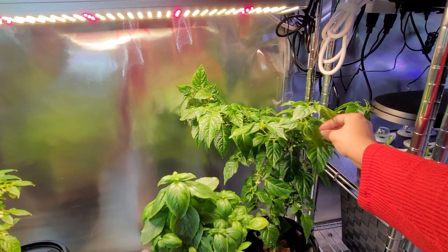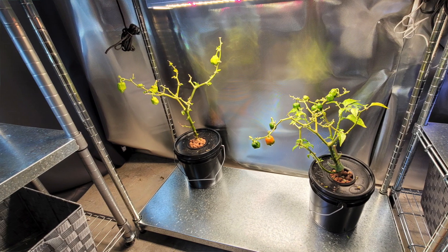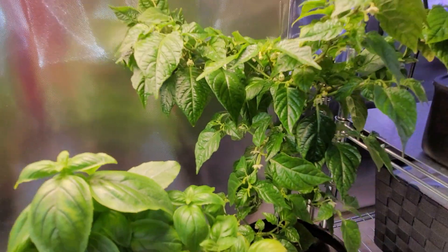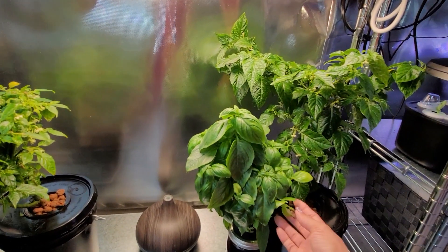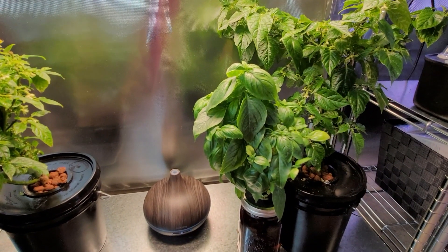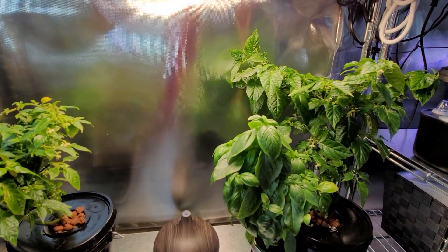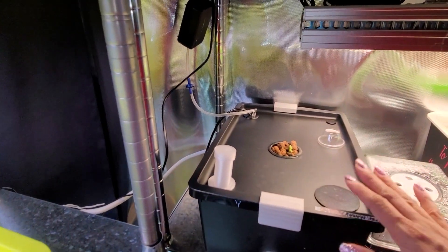In this corner are my two habanero plants that I brought inside on November 1st. They were sickly looking, scrawny, and had lost all their leaves. Look at them now — look at all those beautiful leaves, and they are both loaded with flowers, so I should have more peppers very soon. Here we have one of my basils that I just put in this cracky jar the other day. This is a cutting from my outside garden — I believe this is the Emerald Towers basil, that's why it's so tall and beautiful.